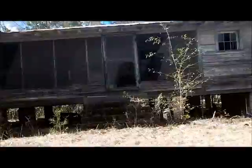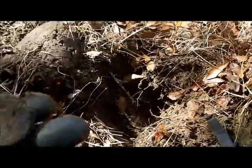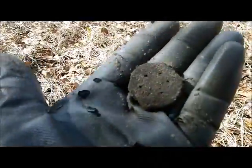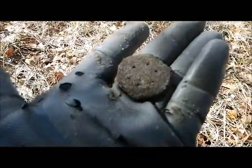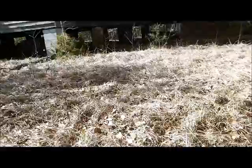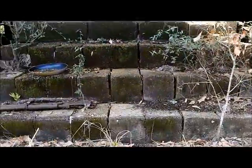I'm back over at the house, these are the back stairs into the back screened-in porch. Dug down four or five inches and found the top of a salt and pepper shaker — that's what it looks like. Yeah, it's just garbage, but I'll take it. Let's see what else I can get.